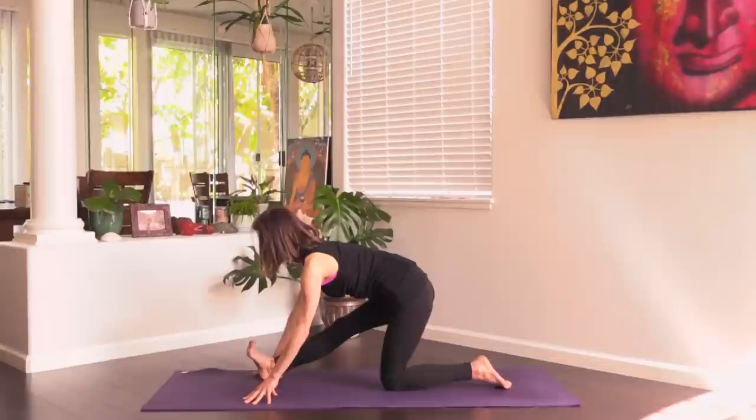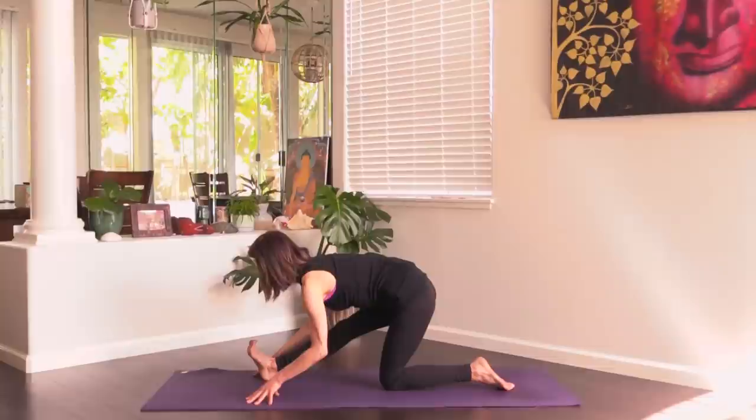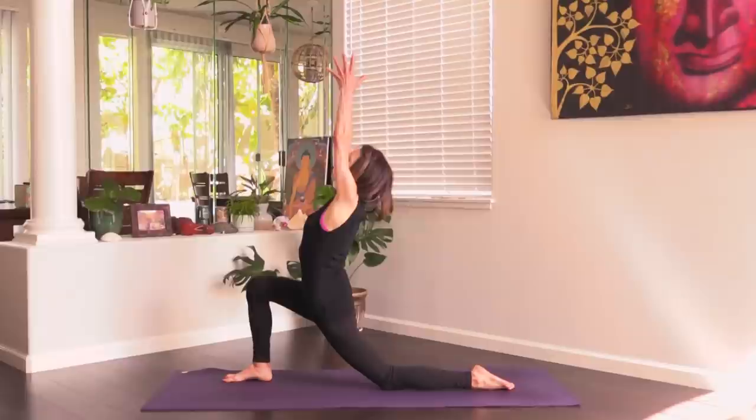Bring the fingertips down to the mat. Straighten the right leg as best you can — you could even slide the right heel forward a little bit. Curl the right toes back, flex the right foot. Feel the right hip hug back as you lengthen your spine forward.